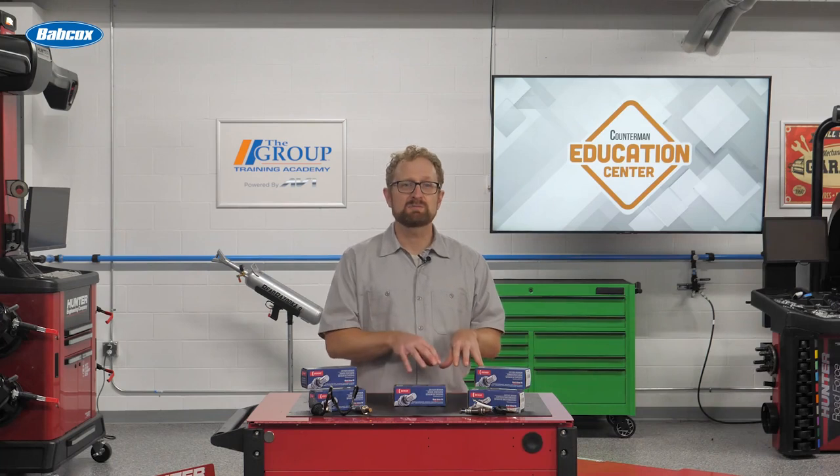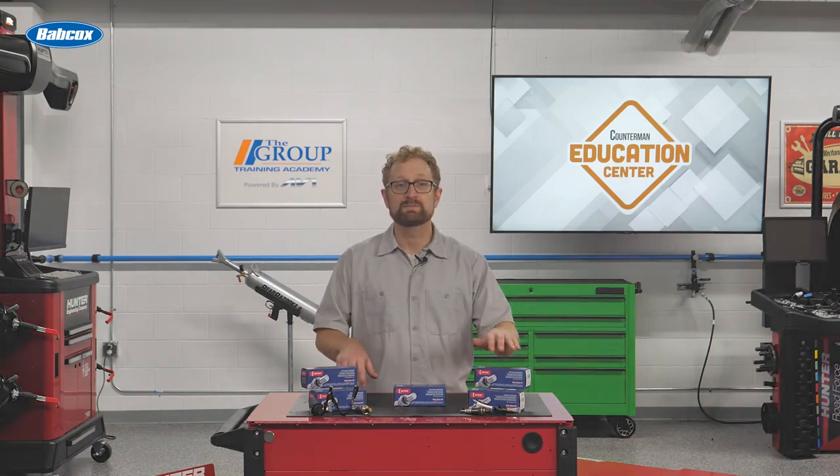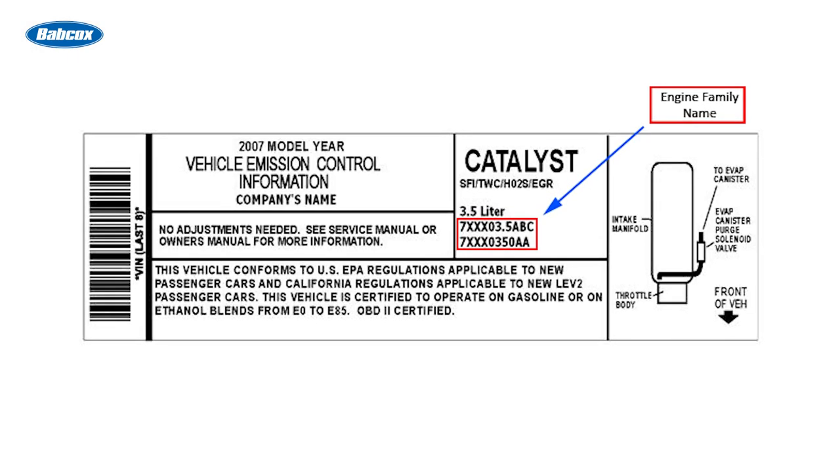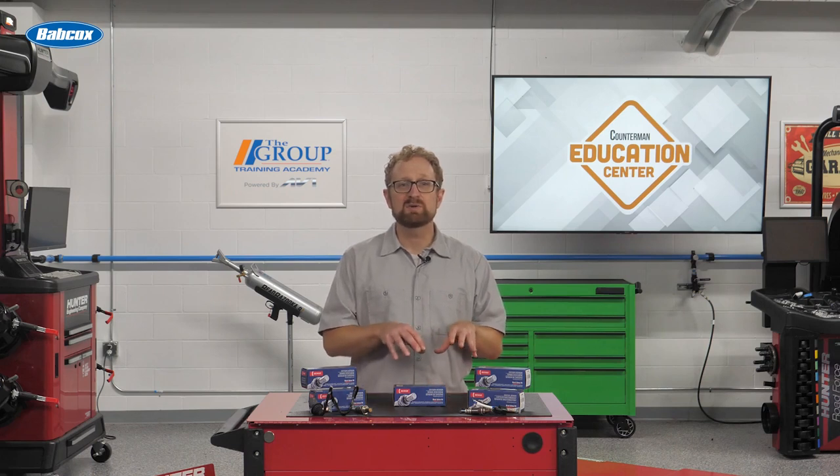So how can your customers tell if their vehicle has an oxygen sensor or an air-fuel sensor? One way to tell is to look at the vehicle emission control information label. Since the 1979 model year, a vehicle emissions label has been required on all passenger cars and light trucks.